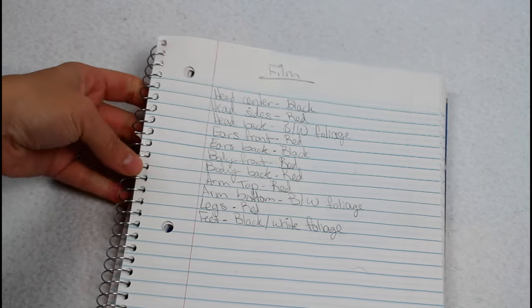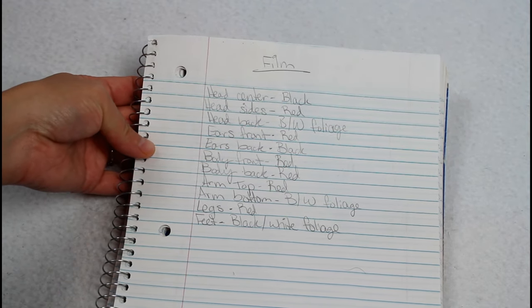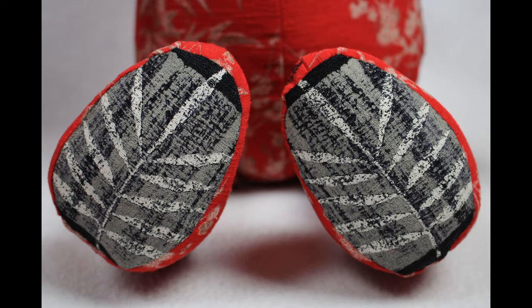Once you've done that, you are ready to start designing your bear. You can use as many items of clothing as you want. I'm using two shirts for this bear — they're actually my grandma's shirts, because I'm making this bear for my dad since his mom passed away a couple years ago, so this one is very special to me. I like to start by listing out all the bear body parts and writing what I want each piece to be cut from. If there are certain details to include, I make sure to list that as well — for this one I wanted to fussy cut certain pieces so the foliage was centered.